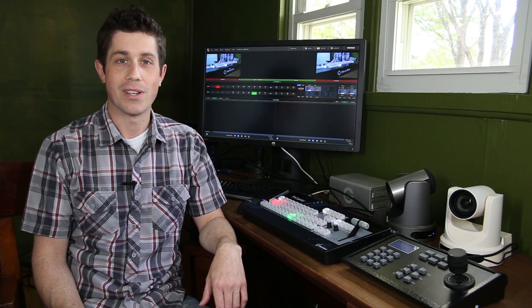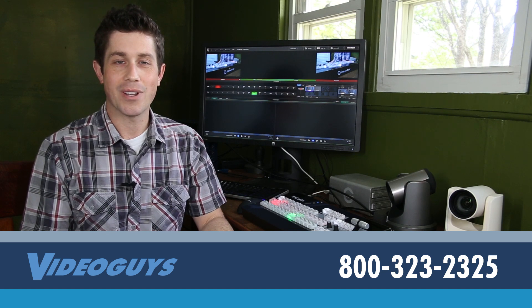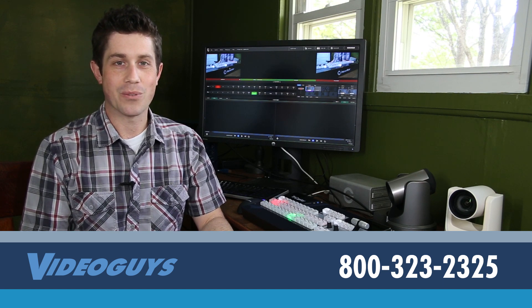For more information, contact our sponsors, The Video Guys, at 800-323-2325.